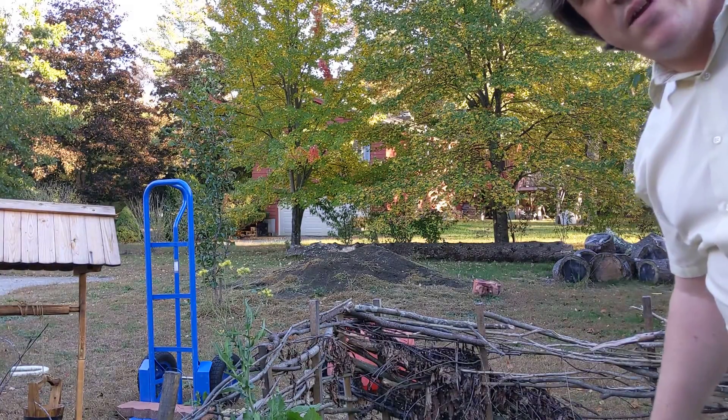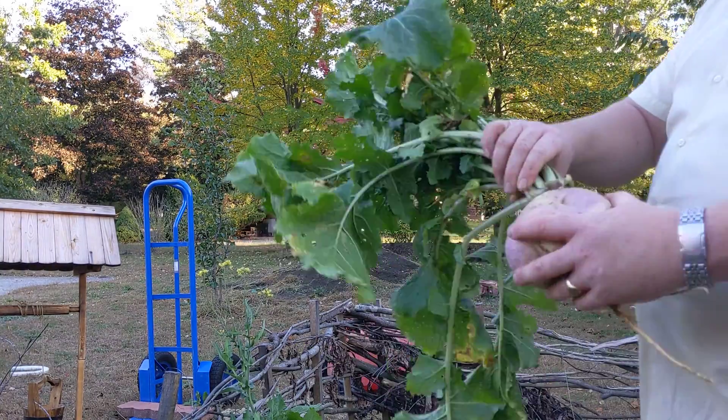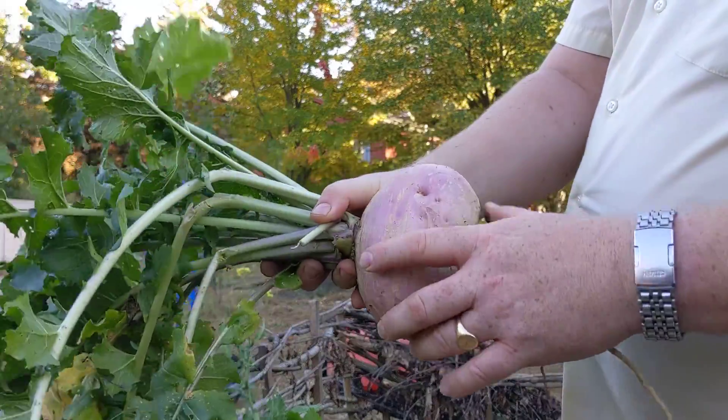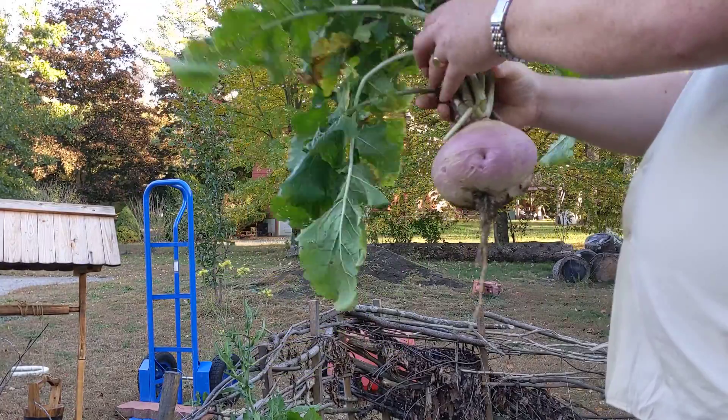Hello! I want to talk about a couple of little things now. Turnips. See here, this is a purple-headed turnip. We planted this one a couple of months ago, little seeds, and now we've got a good-sized turnip.